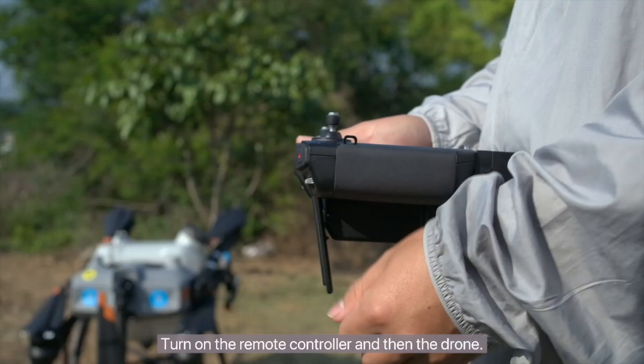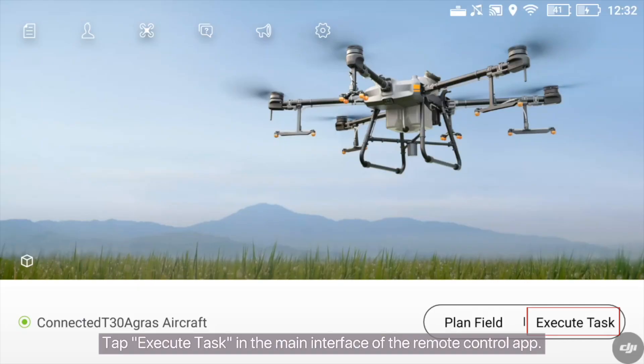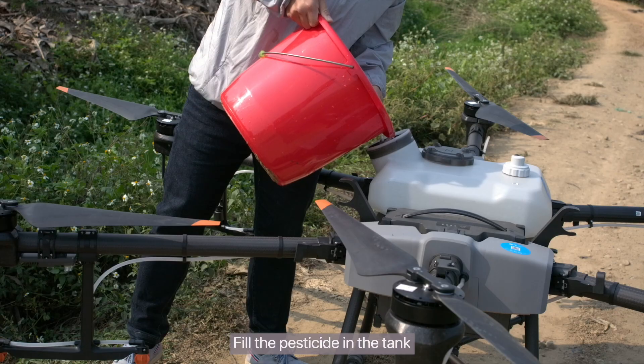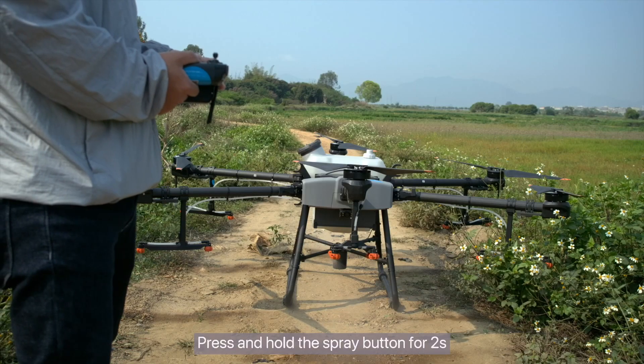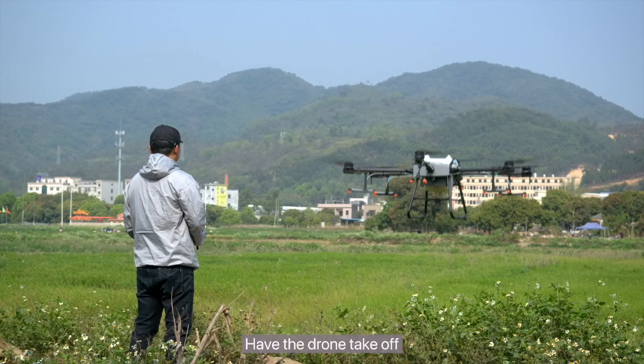Turn on the remote controller and then the drone. Tap Execute Task in the main interface of the remote control app. Fill in the pesticide tank. Press and hold the spray button for two seconds to discharge the air in the pipes. Have the drone take off.